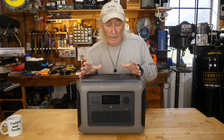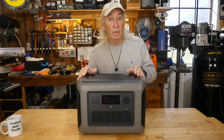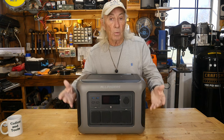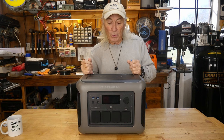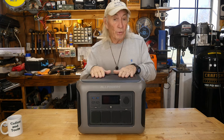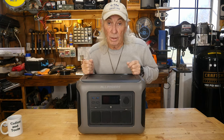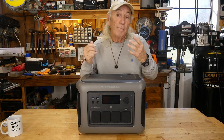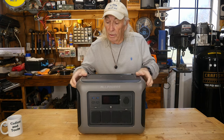Adding the solar package extends how much power you'll have available for any extended emergency. 1,800 watts is going to make coffee, charge your laptop, charge your phones, run your internet, put the TV on so the family can watch while the power is off, or provide emergency lighting. You've basically got a generator here in a nice portable package.